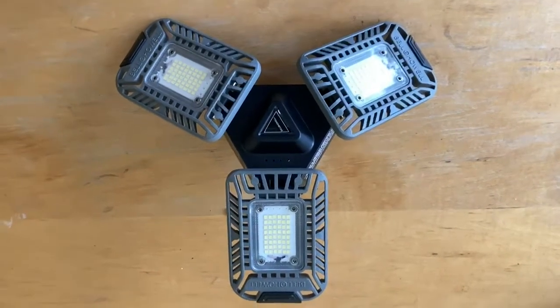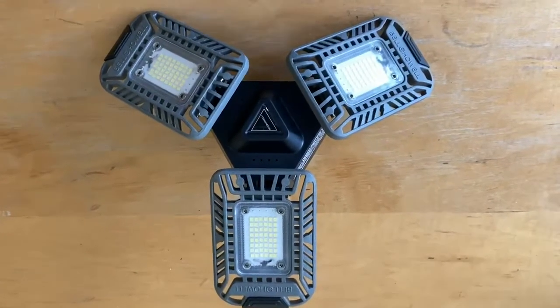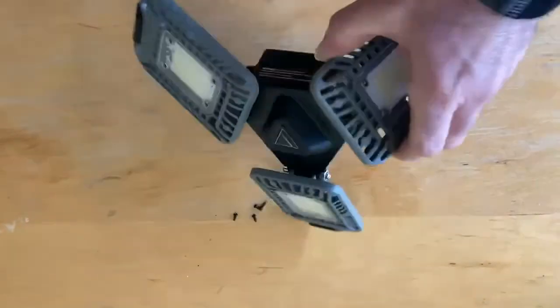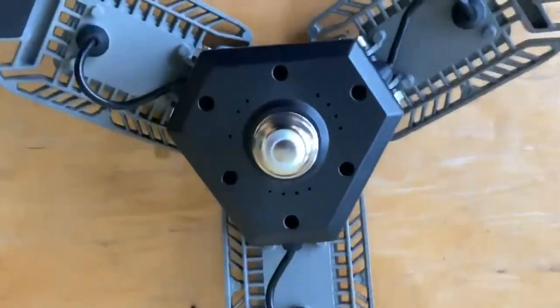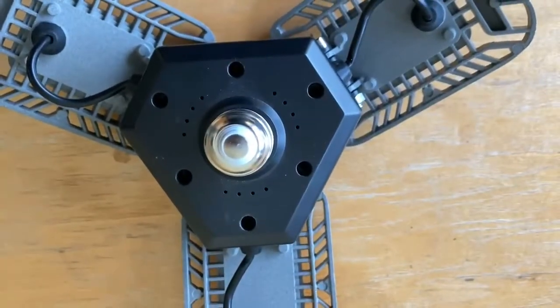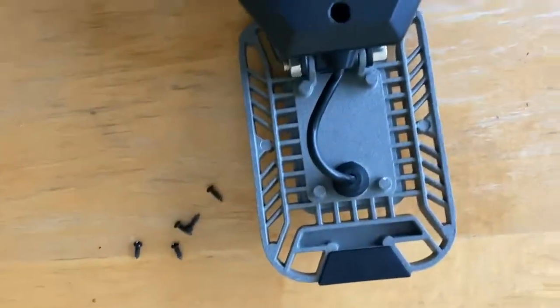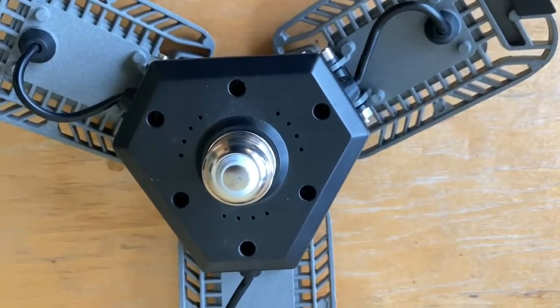So I decided to pull it down. Seemed like it must be just a power thing. I took it down and decided to pull the back off. You can just take out each one of these little screws here — it's a Phillips head screwdriver, the little guys right here. Open it up and we'll take a look.